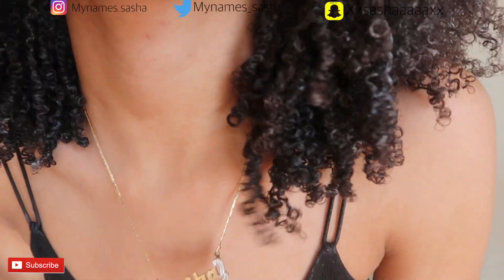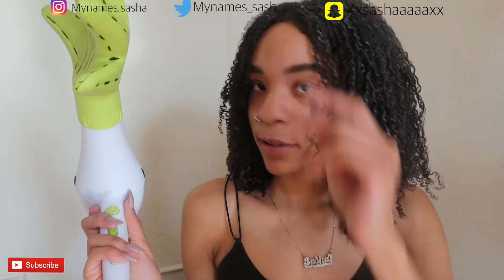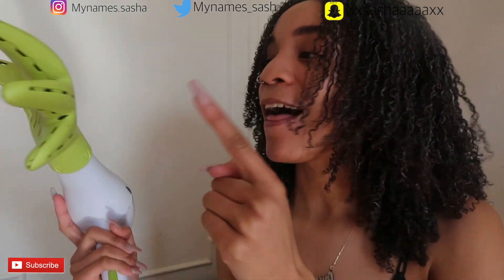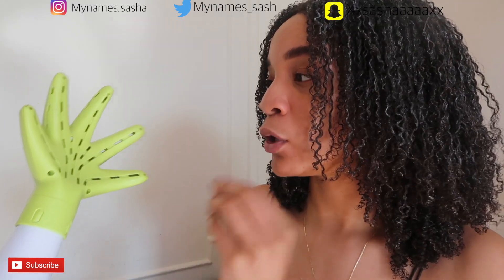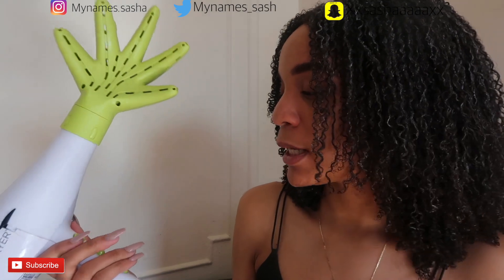Now I'm going in with my DevaCurl dryer. The diffuser head isn't the best for my 4-type curl pattern personally, but I got it as a Christmas gift two years ago and learned to work around the nozzle. I'd ideally get a diffuser that fits directly over it, but this was expensive and works perfectly fine, so I'm going to use it.